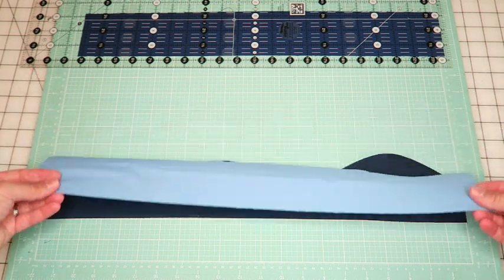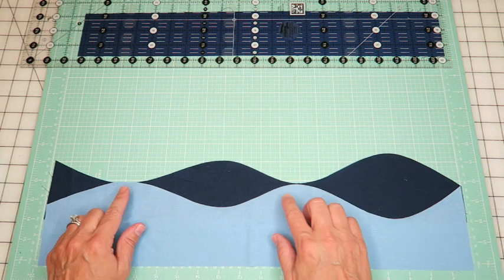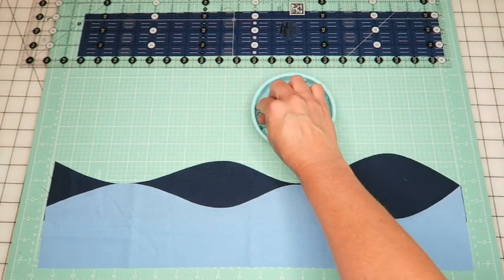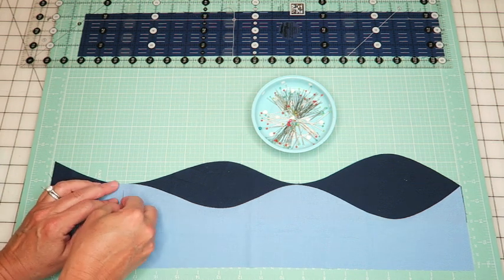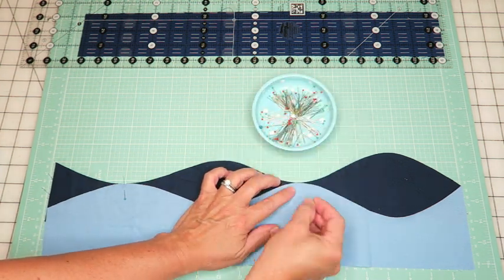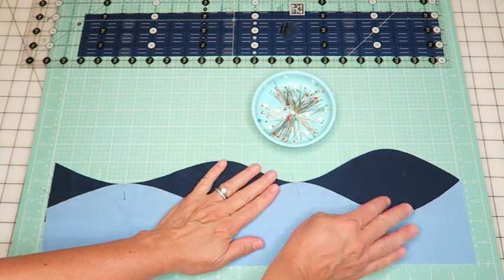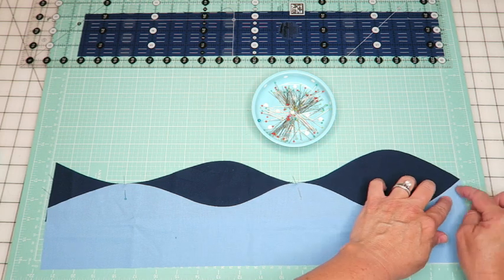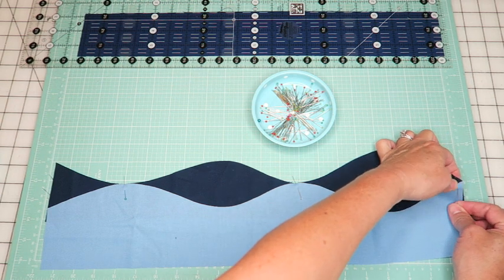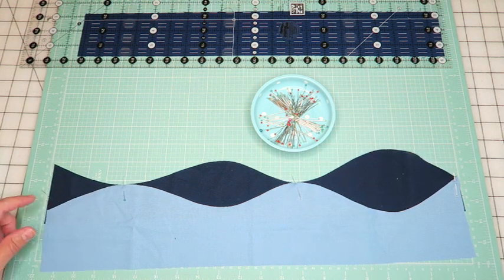The next step is to flip the pieces right sides together like you normally would. What I like to do is line up the tops - the high points - of one fabric with the valleys of the other, and you'll need some pins for this. I start by pinning the top of one to the valley of the other, pinning both high points on the curve, and then pin the junctions at each end.